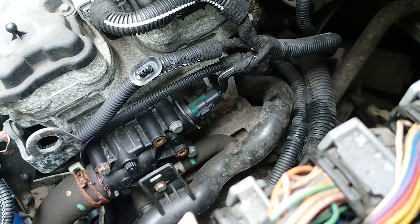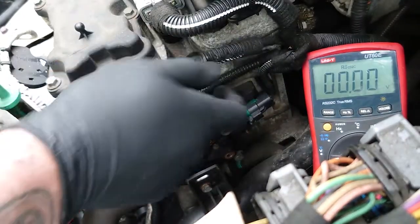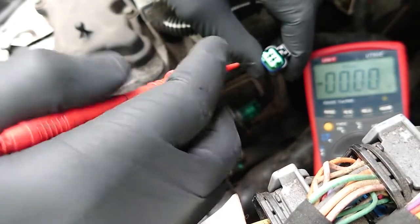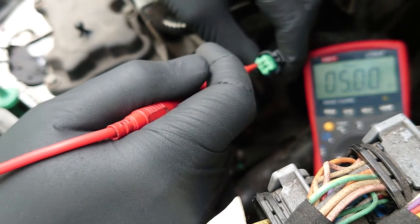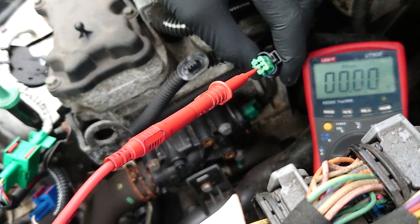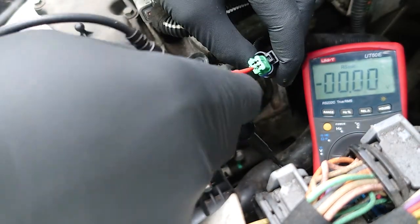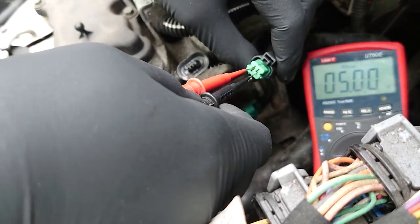Next we'll get down to doing some meter checks. The first check I would do is disconnect the sensor. We can see if we have any sort of five volt feed — I've got the other end of the test leads connected to the battery negative — and we've got a five volt feed there. If we jump across to the other pin and move our negative meter lead across, we've got about 12 volts, so we can be happy that that's a reasonable earth.